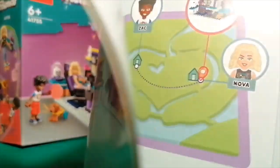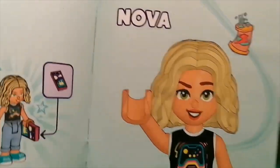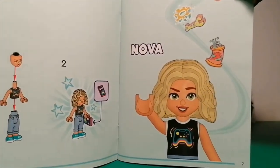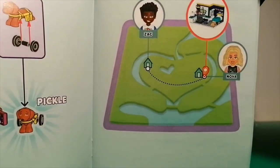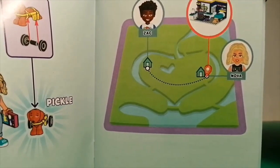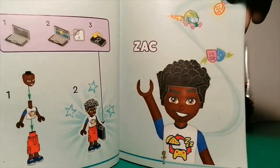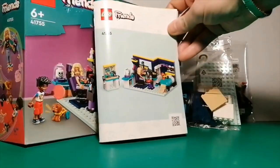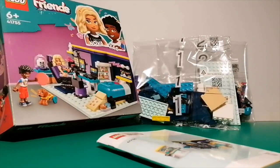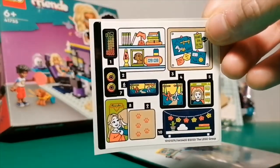Like most of the instruction manuals in the Lego Friends reboot, it gives us a slight overview of the characters. We've got Nova, then on the next page there's Pickle, and a map showing where Nova and Zach live in relation to each other in Heartlake City. Zach gets his own section in bag two. It's a nice touch — they're really trying to make these characters feel like real people that children can relate to.